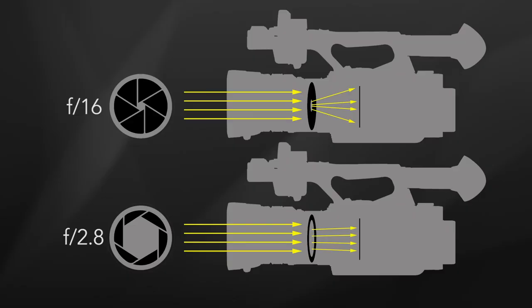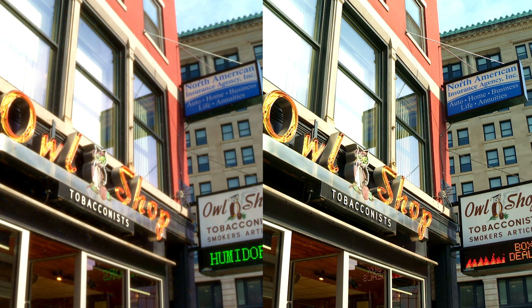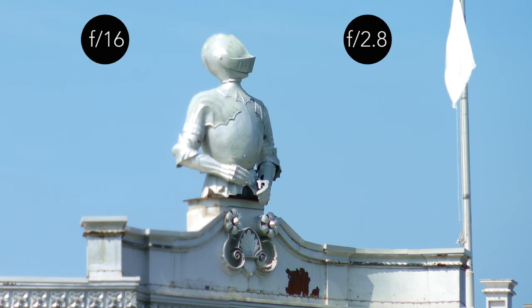Diffraction happens because light begins to disperse or diffract when it passes through a small aperture such as f16, f11, or even f8. When the lens is stopped down to a small aperture, the finest details in the image can begin to blur and cause the overall image to become soft. This unwanted side effect is a particular concern outdoors in bright light and high contrast. I've been warning about this phenomenon in all my masterclass training videos and workshops for more than a decade. Fortunately, the solution is simple: all you have to do is shoot with the aperture set within a stop or two of being wide open. I can honestly say that I have never shot any footage in the last 20 years that was not shot within two stops of the lens being fully open.